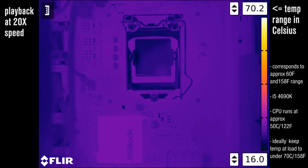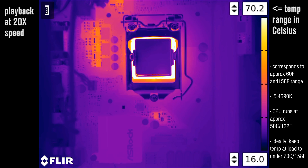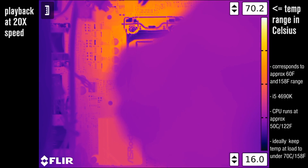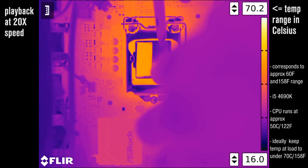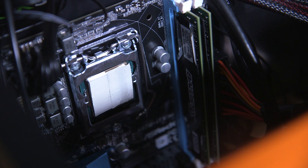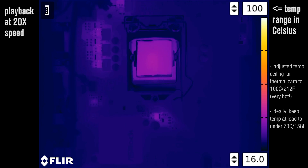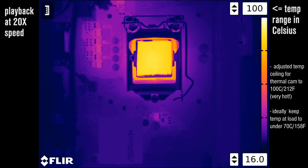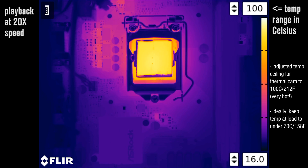We ran into an interesting problem: the CPU shield is reflective, so the thermal camera actually can't register the heat on it. But we do have a solution — we're going to apply some fiberglass tape, which is used in high-heat electrical applications, so it will resist the heat of the CPU while giving us a reading. Then, booting up the computer and running Prime95 — a very standard, very taxing CPU benchmark — it heated up immediately. You can see the heat spreading around the motherboard, and that CPU is hot. We still can't see the individual cores because of that shield, but it is interesting that the CPU is running and the computer isn't crashing.